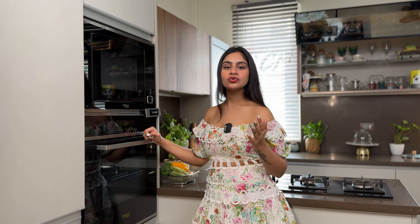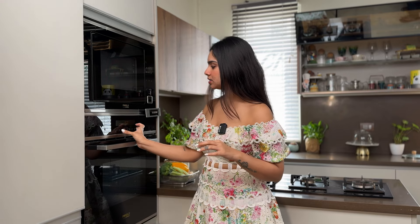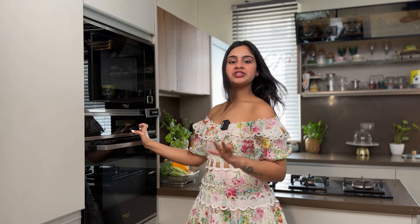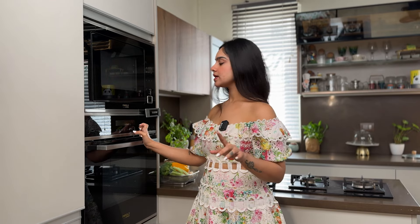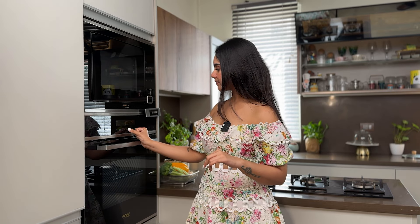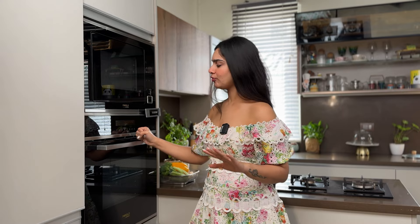For pizza, you really need a high flame and high temperature. My oven's highest setting is 250 degrees Celsius, so I will set it to 250 degrees on upper and lower setting and put it on preheat. You should preheat the oven for at least 30 to 40 minutes.